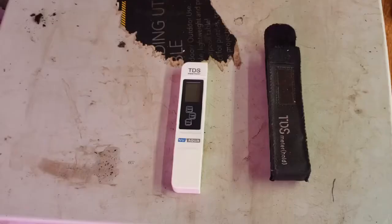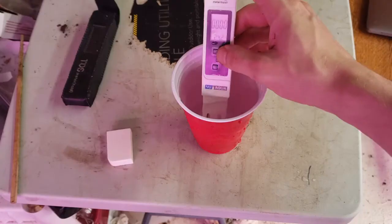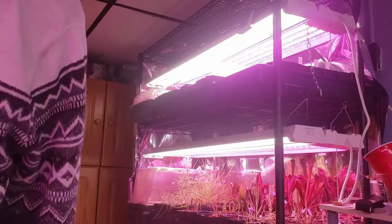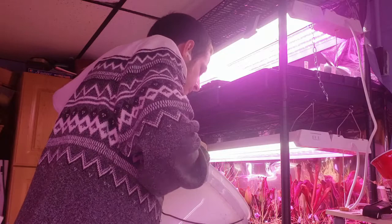Next up, water. First thing you need is a TDS meter like this — it'll measure the total dissolved solids in your water. You need water with under 100 parts per million of total dissolved solids for carnivorous plants. Here you can see my tap water comes in at around 100 parts per million. My reverse osmosis filtered water clocks in at 12 parts per million. To water, I use the tray method — watering from the bottom of the pot, I fill these trays one to two inches up the pot and refill the trays once the trays dry, but before the medium dries.